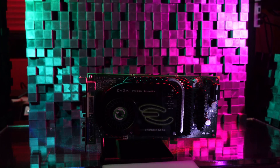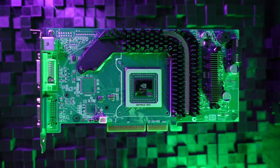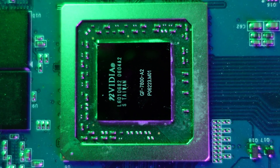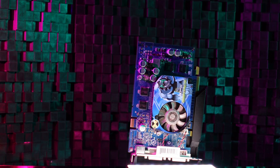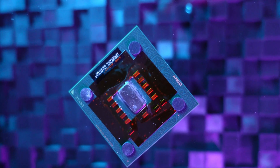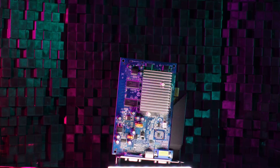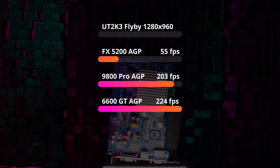Curie appeared in two revisions: NV40, which launched the sixth series of graphics products in 2004, and G70, which helmed the 7 series of cards in 2005 and 2006. I first encountered Curie in the form of a mid-range product, NV43, powering a GeForce 6600GT AGP that I installed into my overclocked Athlon XP-M gaming rig in the summer of 2005. I was upgrading from a GeForce FX 5200, and NV43's ample performance was a breath of fresh air — near Radeon 9800 Pro performance levels for a mere $129.